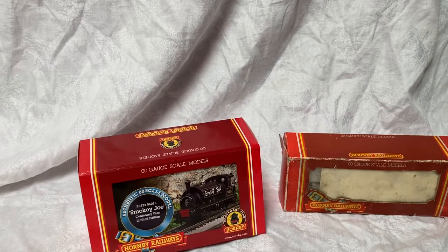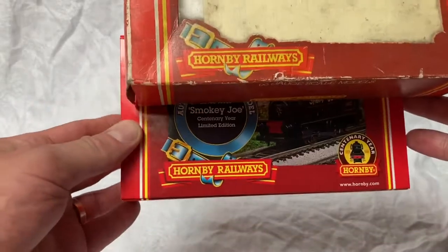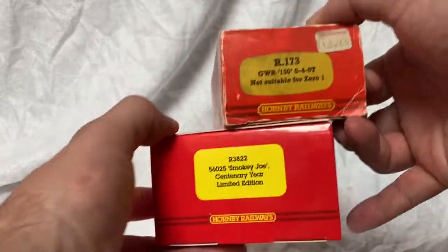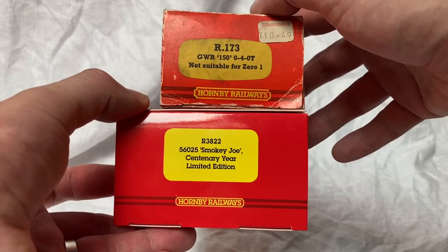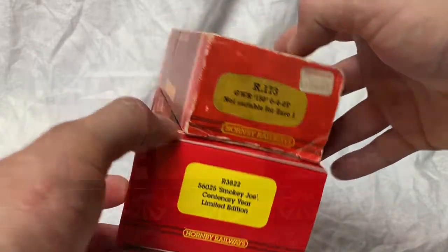Just a quick comparison here between the replica box on Smokey Joe and an original 1980s Hornby box. I think they've done a pretty good job of capturing the essence of the packaging from the time. It certainly brings back a few memories of my childhood, although I do wish you could still buy a model train for £10.49 — those were the days.